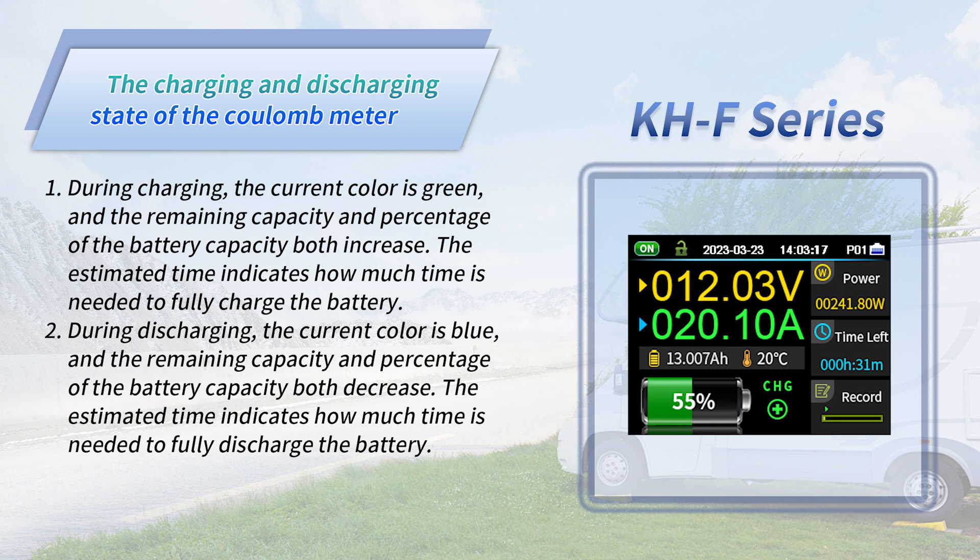Then let's take a look at the charging and discharging states of the KHF kilometer. During charging, the current color is green and the remaining capacity and percentage both increase; the estimated time indicates how long is needed to fully charge the battery. During discharging, the current color is blue and the remaining capacity and percentage both decrease; the estimated time indicates how long is needed to fully discharge the battery. Thank you for watching.